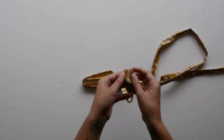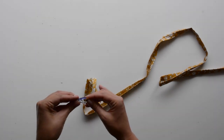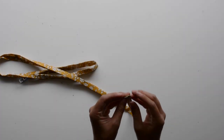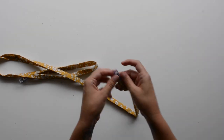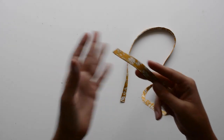Now we'll prep our drawstring. Grab the drawstring H piece you sewed together and pressed. Fold the raw ends inward and clip or pin them in place, then edge stitch across the top of the drawstring all the way down and across the other side, sewing about an eighth of an inch from the open edge. Here's the finished edge-stitched drawstring — we'll set this aside for later.